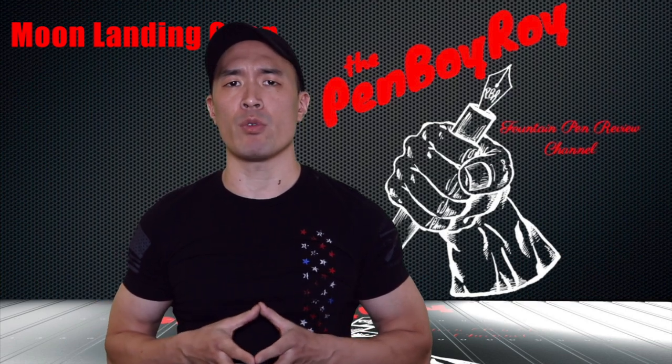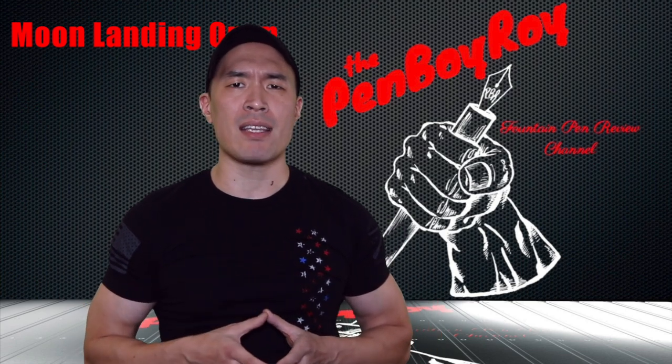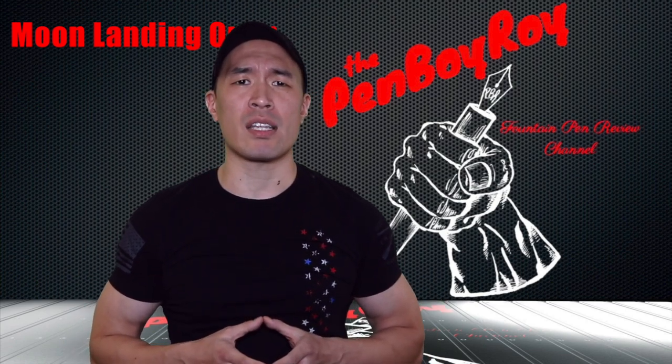I've been over the Manta Grappa brand history in the past with my previous reviews — check those out if you're interested in more specific information. As for our pen here, the Moon Landing: Manta Grappa has joined the march in paying homage to the 50th anniversary of the United States landing a man on the moon. And the best thing about it is, it doesn't at all involve Ryan Gosling.